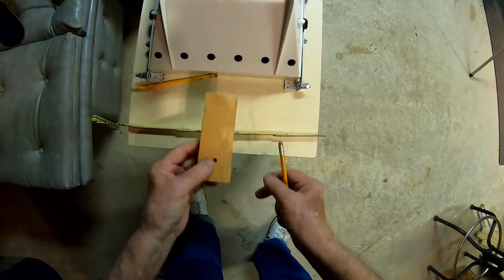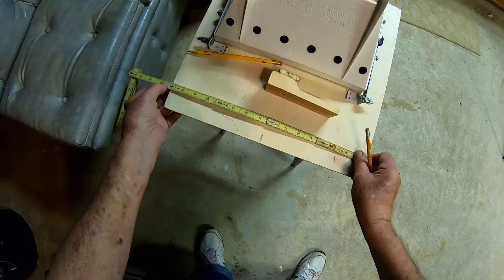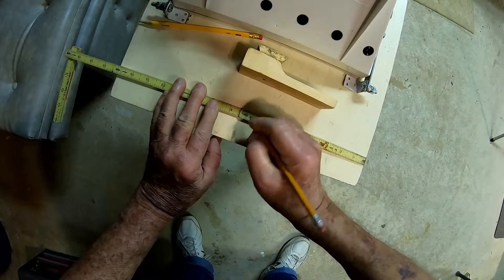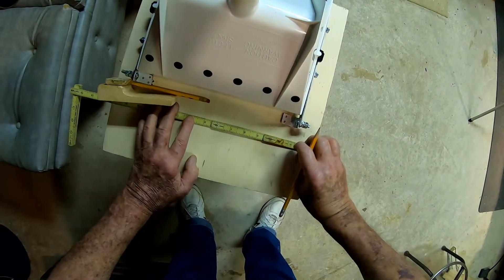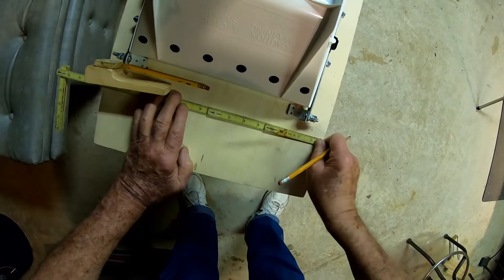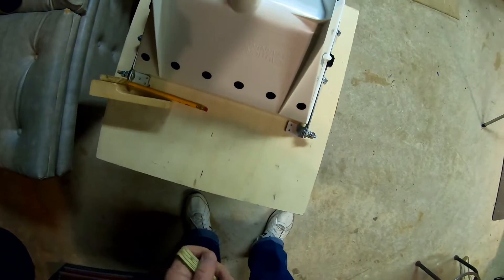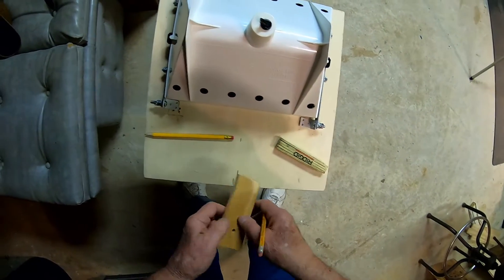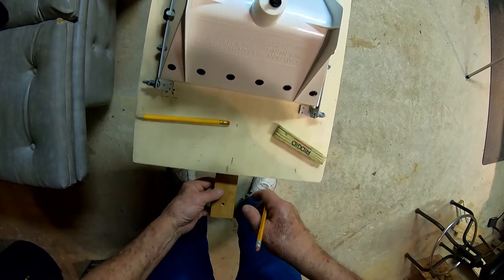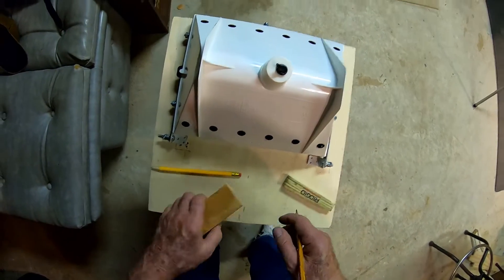I want to mount this to the bottom of my board. It looks like I'm exactly 16 inches wide on the board, so we need to find the center. It's close enough to cover my work. I've already made my holes for the board, so I need to put this on the other side. I'm going to move my center mark to the other side of the board.